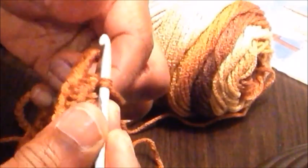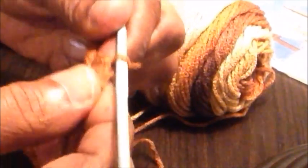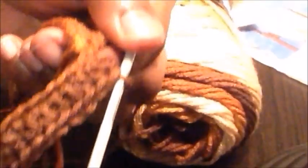I'll continue and go straight around the whole circle, putting one half double crochet in each stitch all the way around. I've now reached the end of this row, so we're going to make a slip stitch in the first half double crochet we made on this round. We've now joined our round and have a full circle to work with.